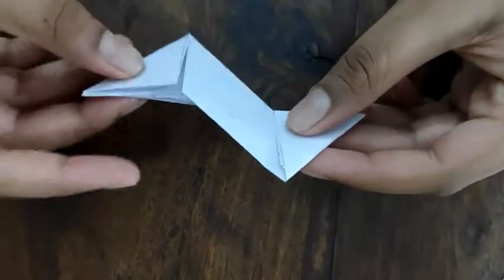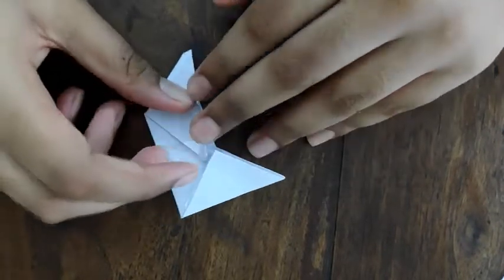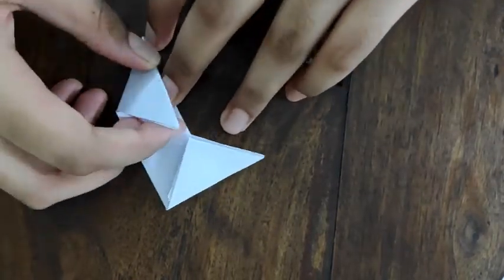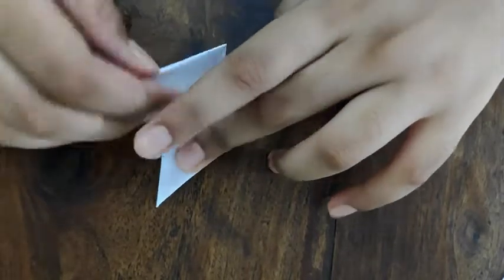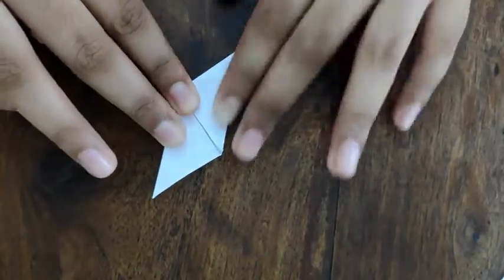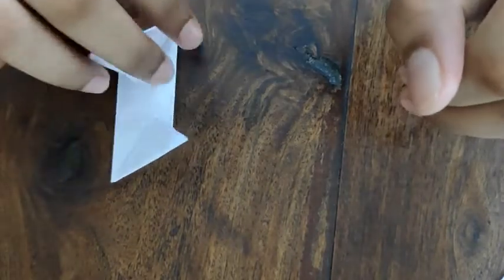Now fold both sides in to give it its shape. Do the same on the other side. Make three more pieces like this.